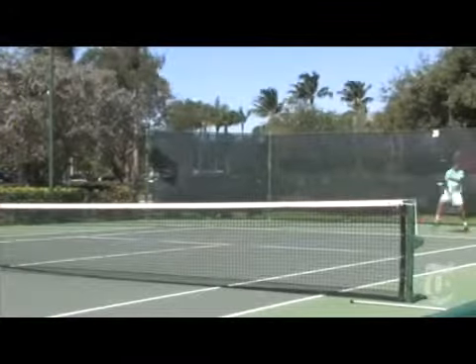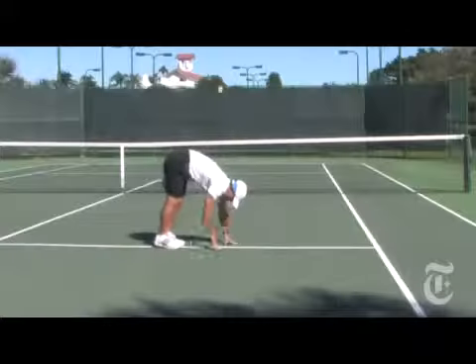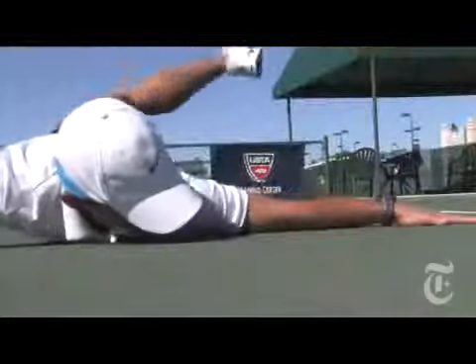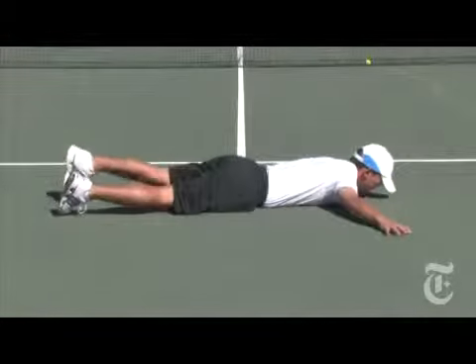Instead, experts like Mark Kovacs at the United States Tennis Association's Boca Raton facility recommend something called dynamic stretching. Studies that have looked at 40-yard dash times have consistently shown that dynamic warm-ups provide better performance than static stretching.